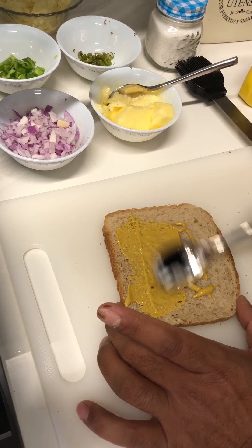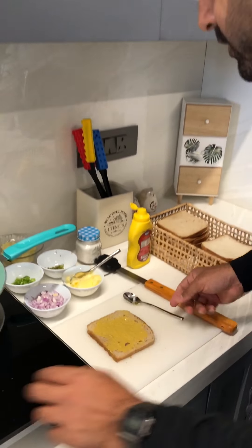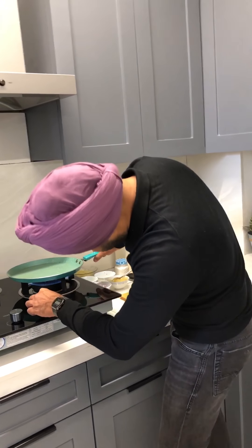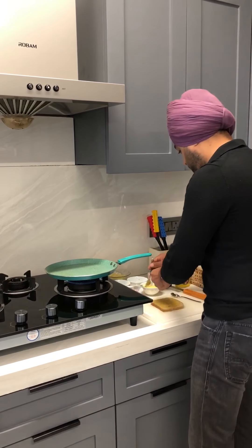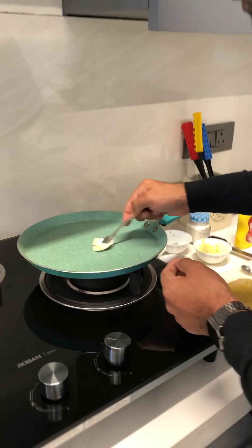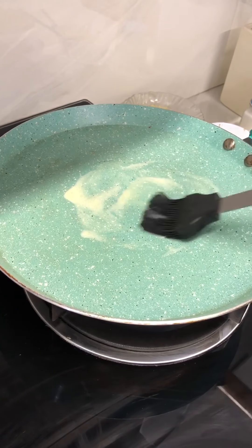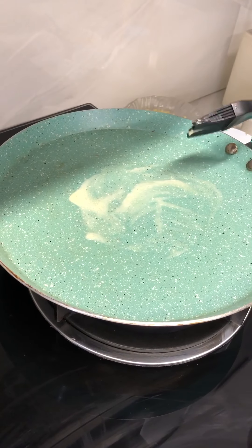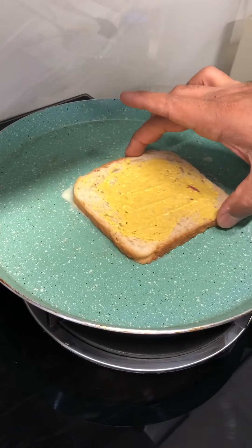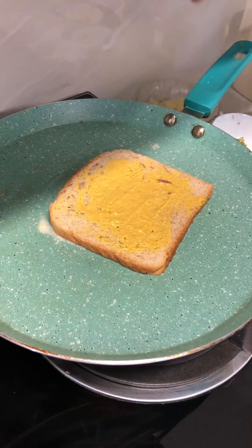Spread it evenly, then heat the pan and put some butter. Once the pan is a little hot, put the bread piece and then put some cheese.